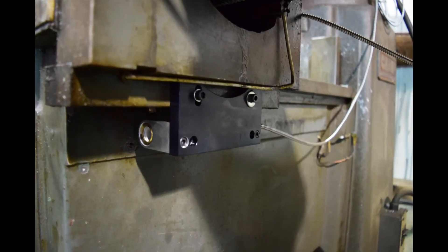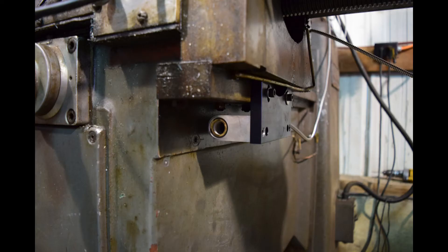Using the knee bracket kit provided, I was able to drill, tap, and mount the reader head on the saddle as shown. Before moving on, indicate the reader head in both parallel planes so that it follows the machine's travel.